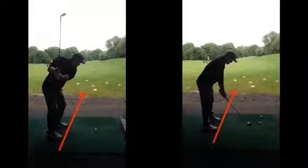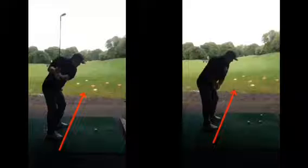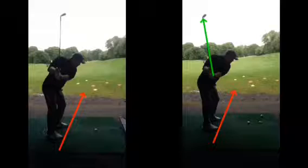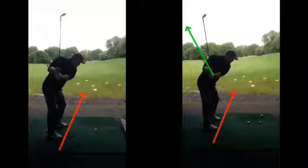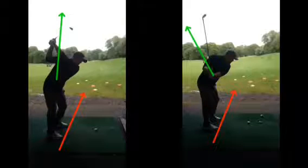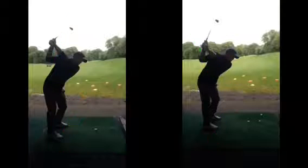Looking at the difference now, the club goes back a little more towards the hands. At this point the club is now going more on the right angle — ideally flatter — compared to where it was beyond vertical before. The right elbow is a lot higher in the old swing; now the right elbow is more tucked in, giving a slightly more compact backswing.